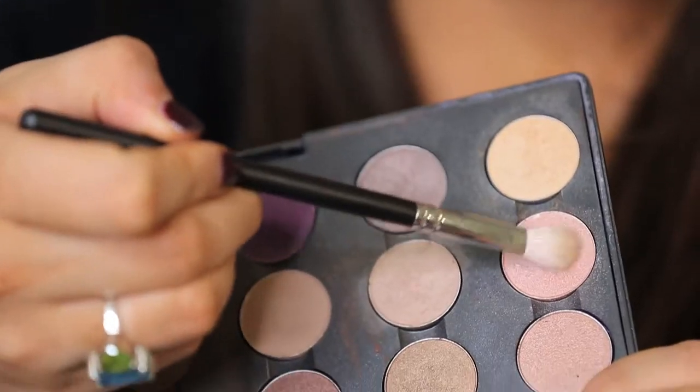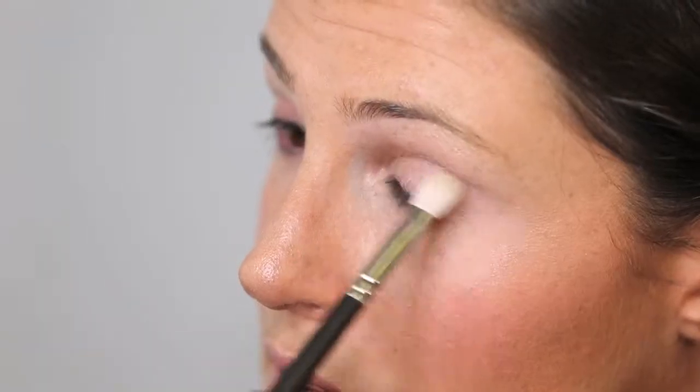Hi everyone, I wanted to film a tutorial for all of you that shows my failsafe evening look. I've already prepped my skin and we'll put the link to that video down below.